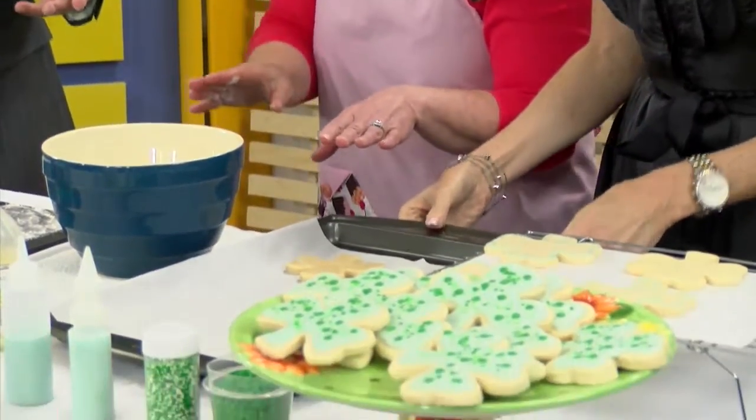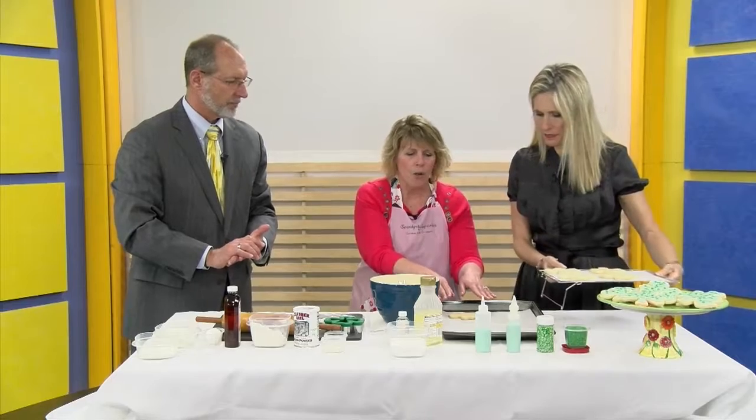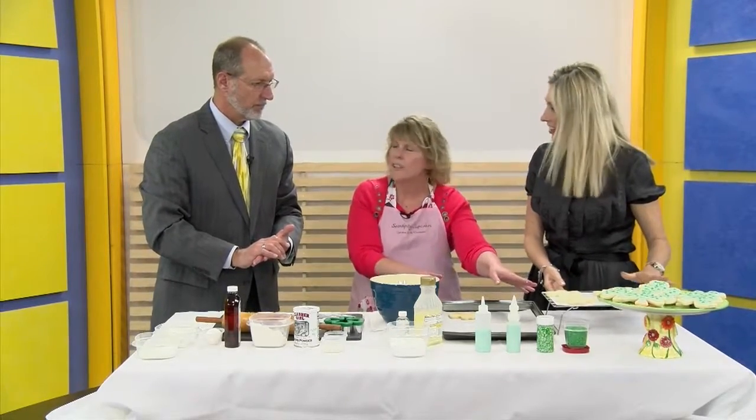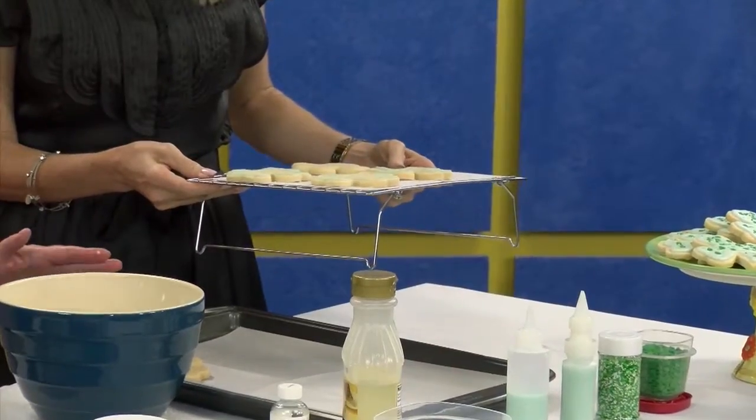So we pretend that they've come out of the oven. They've come out of the oven and now you want them to cool on a nice wire rack. Once they've cooled, then you're gonna want to make your royal icing.